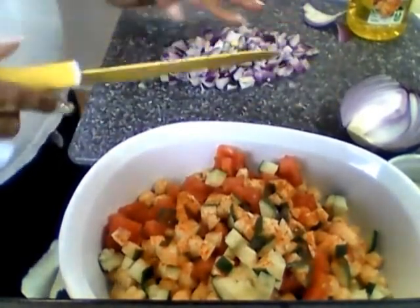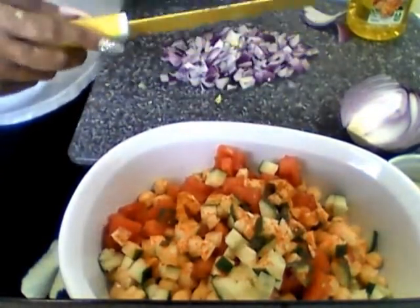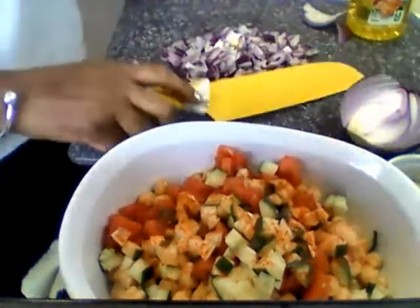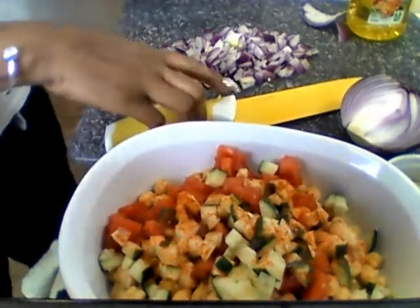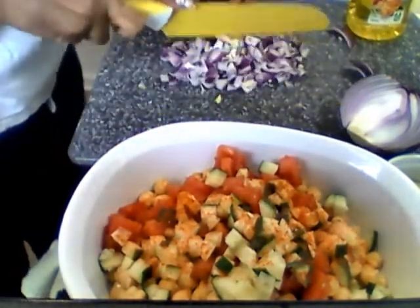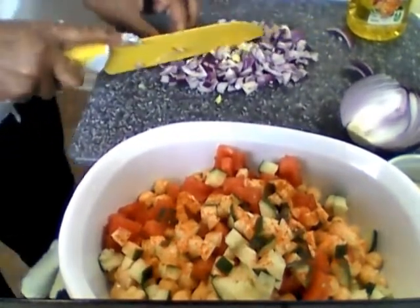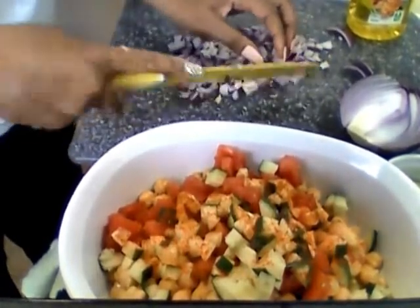That's like a half of a red onion. Depending on how much you're making — if you have a larger family, you may want to use a whole red onion and probably about three or four cans of garbanzo beans. My recipe is probably gonna be for two people — me and me.